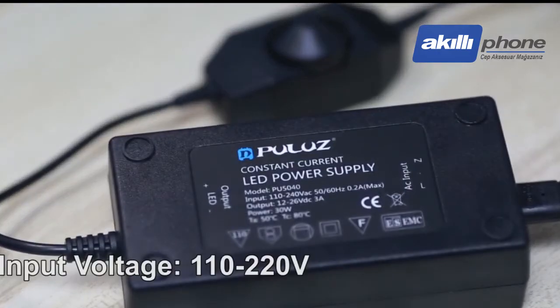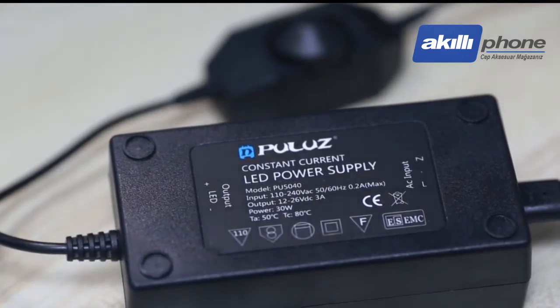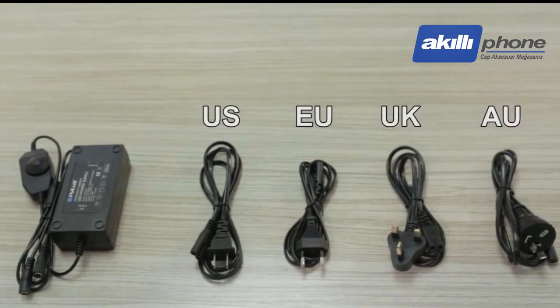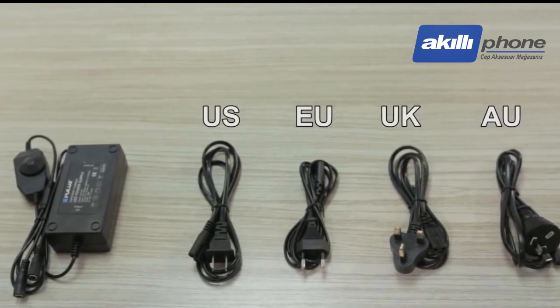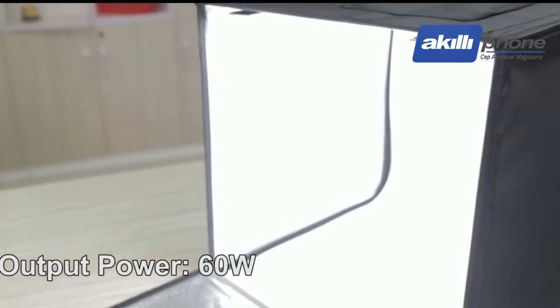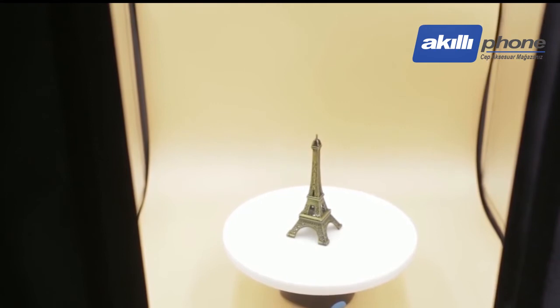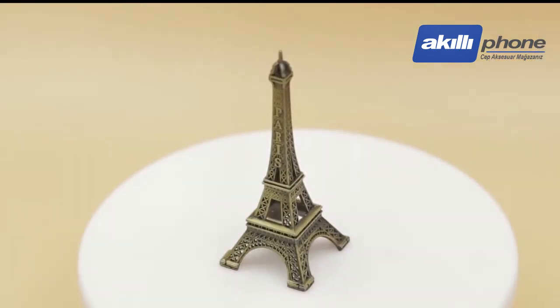The power input voltage of this product is 110 to 220V. The power plug has four options, applicable to many countries. The output power is 60W, avoiding insufficient light. The LED light source also avoids the flicker problem of traditional energy-saving lamps.